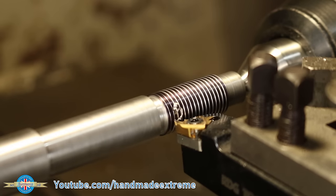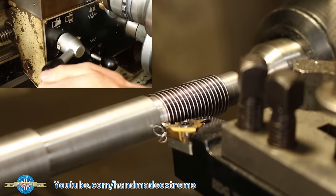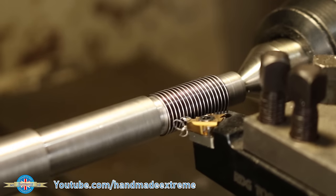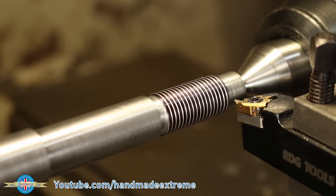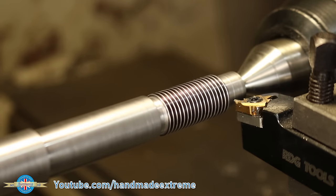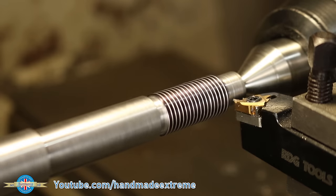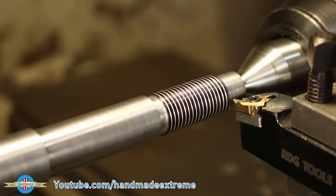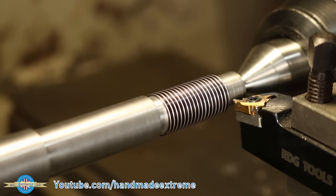Coming up to the end, getting ready to pull the half nuts — half nuts off. Withdraw the tool, bring it back to the start, bring back the depth of cut to zero, and then go in another quarter of a millimeter so that'll take us to one millimeter off the diameter. Wait for the number to come around — waiting, waiting.